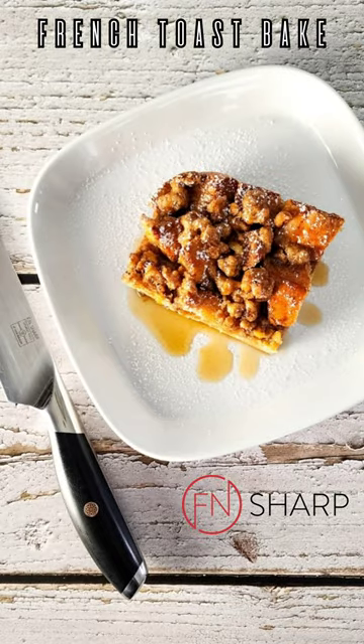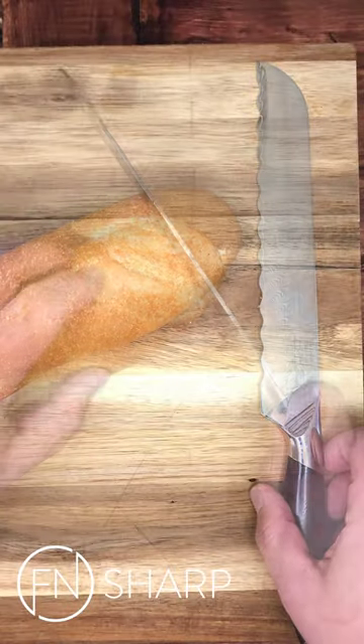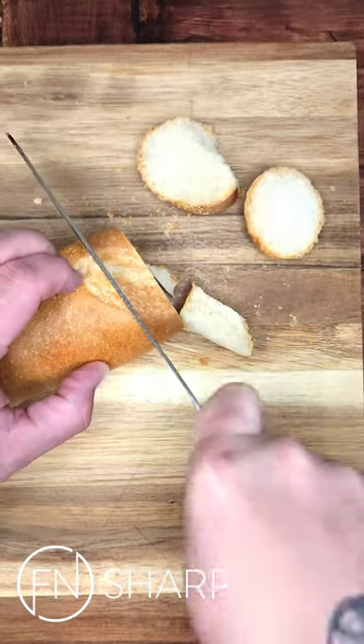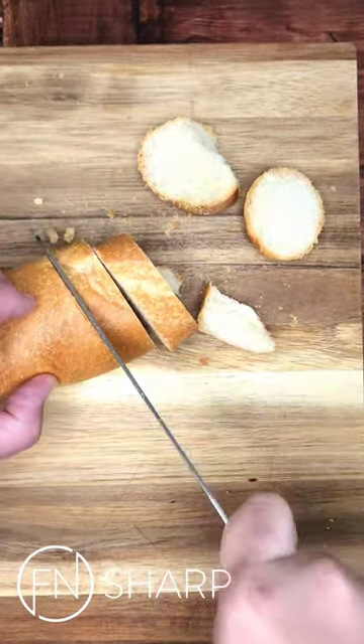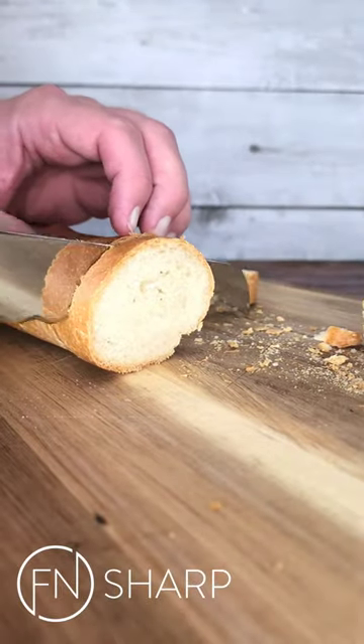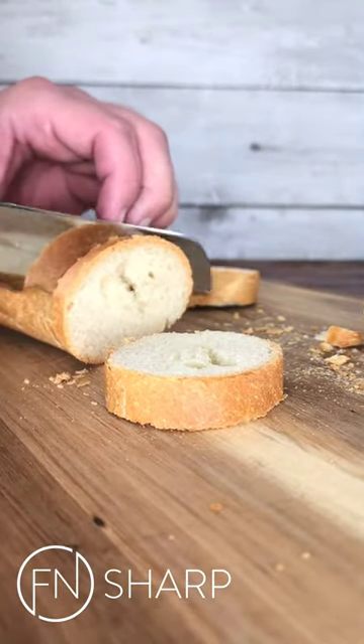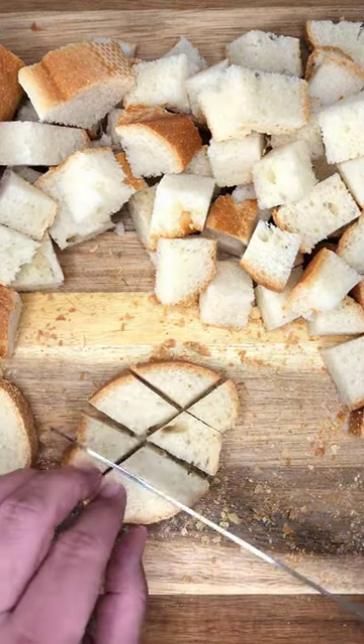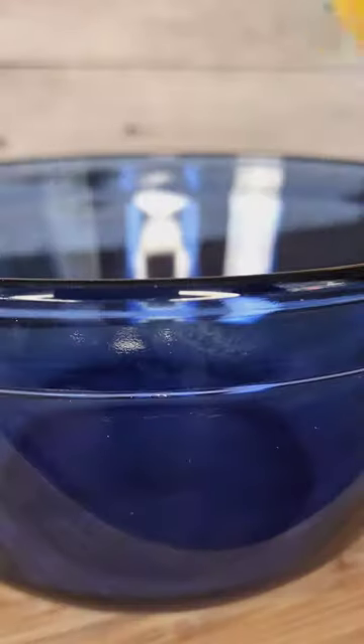Effin Sharp presents a French toast bake perfect for family gatherings. Using the Effin Sharp serrated knife, I'm slicing my way easily through this day-old French bread, which is crusty, and all the nooks and crannies will just soak up the delicious custard in this easy bake.